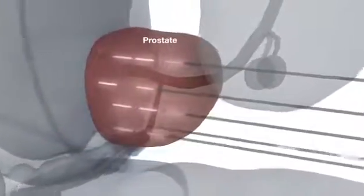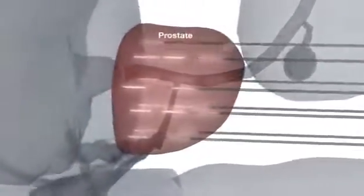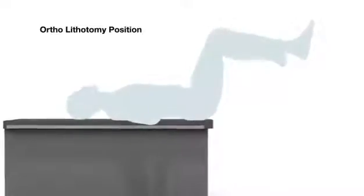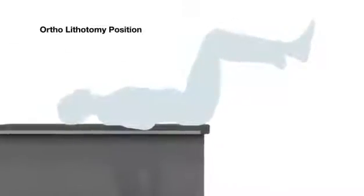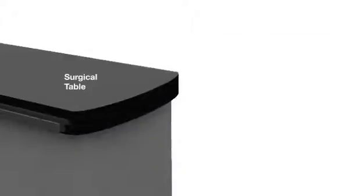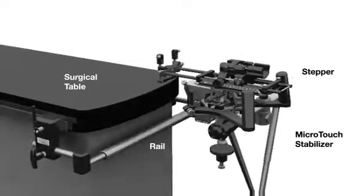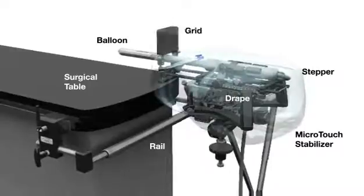This procedure is used to treat cancer by implanting radioactive isotopes or seeds in the prostate. It is performed with the patient in an ortholithotomy position using a transperineal template guided approach. While the procedure involves many steps, this video's concern is assembling and placing the Microtouch stabilizer and stepper on a railed surgical table, applying the balloon, placing the drape and inserting the grid.